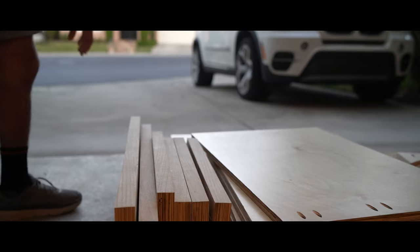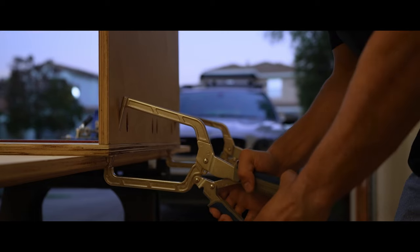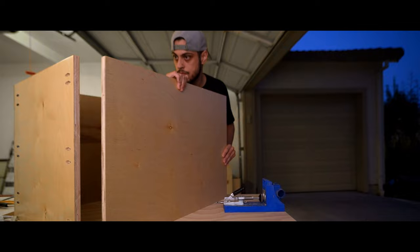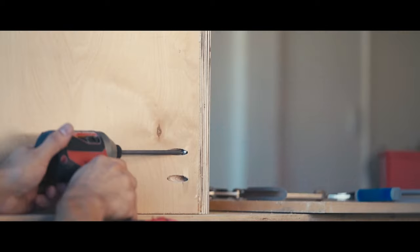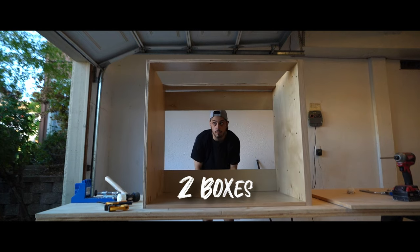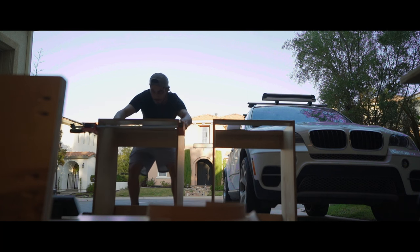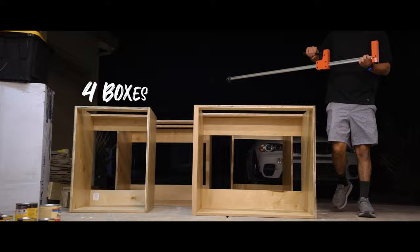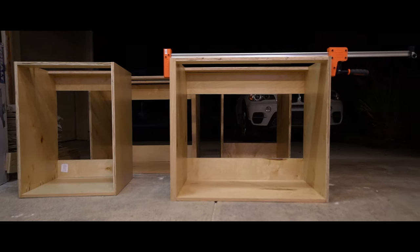This edge banding looks great, let's assemble the vanity now. Assembling the vanity is pretty straightforward, I just need some pocket hole screws and some wood glue. The wood glue is the most important part — it's really what holds everything together. The pocket hole screws just hold things in place while the glue dries. The most challenging part is getting the edges lined up square. Other than that, it's just glue, screw, and repeat. Cabinet fabrication is done. We just need this glue to dry overnight and then we can get them installed. Then it's drawer fabrication and door front fabrication — we're about a third of the way there.